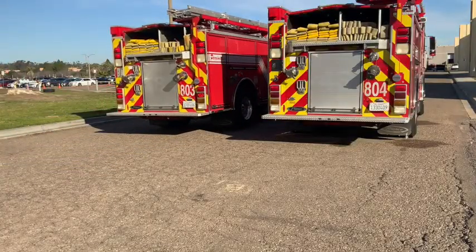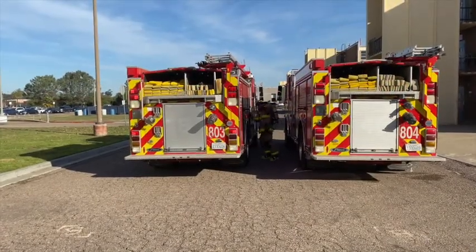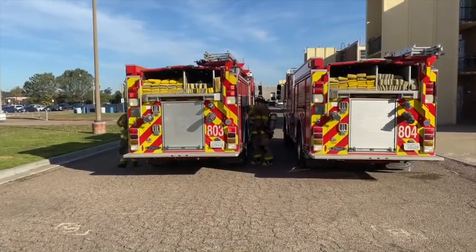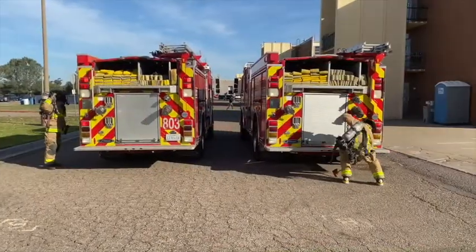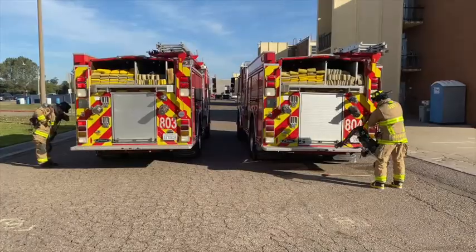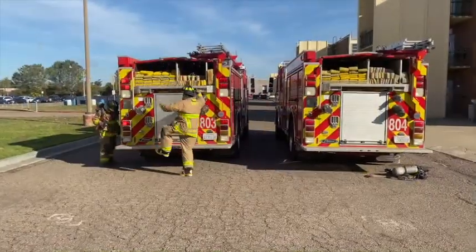So when the airbrake sets, both firefighters perform exit procedures and exit the apparatus. Number 4 firefighter will secure their SCBA and the irons and put them both underneath the other rig's tailboard. While this is happening, number 3 will exit the apparatus and secure the 4-inch double male and their SCBA.